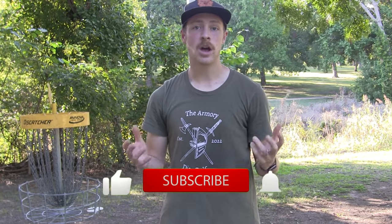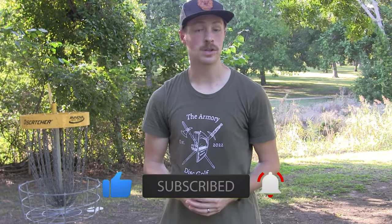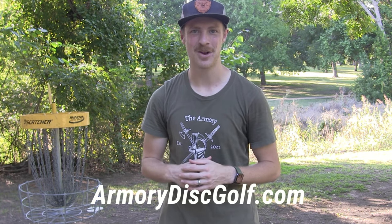Thank you all for watching. If you've made it to this point, please leave a like and comment — let us know, are you a jump putter, a step putter, or do you just like to stand still and putt as far as you possibly can? I'm still learning myself and I love to hear what the community is doing and the rationale behind it. Let us know what videos you want to see next and subscribe so you can see them. We've got tips videos, disc reviews, tournament coverage, and a lot of fun things coming. If you need discs, check us out at ArmoryDiscGolf.com and equip yourself for whatever the course may throw at you.